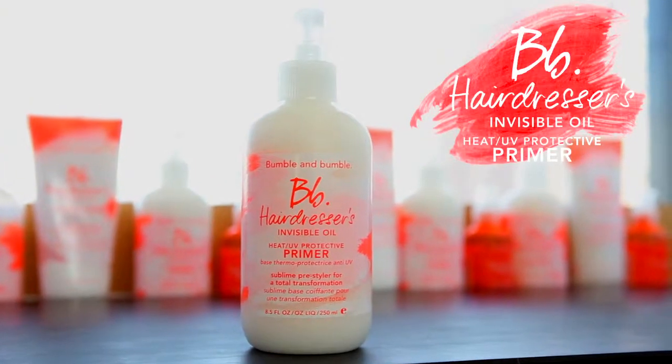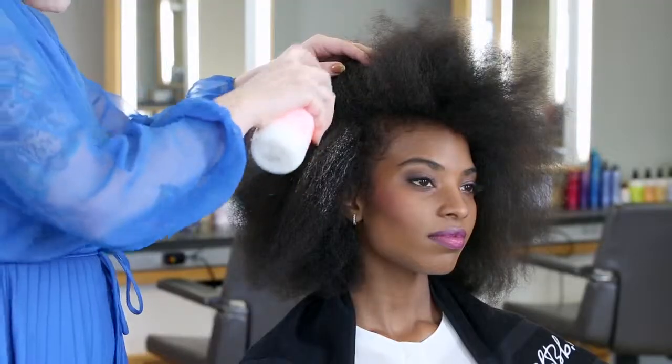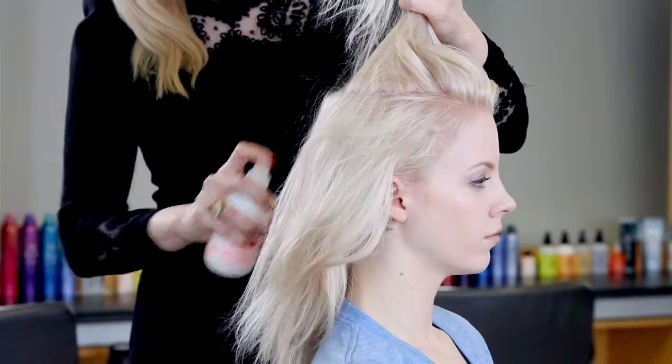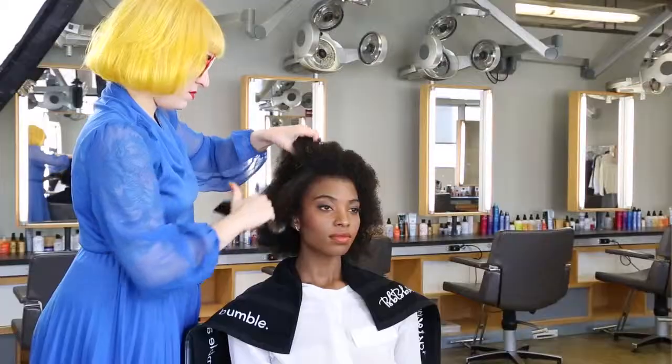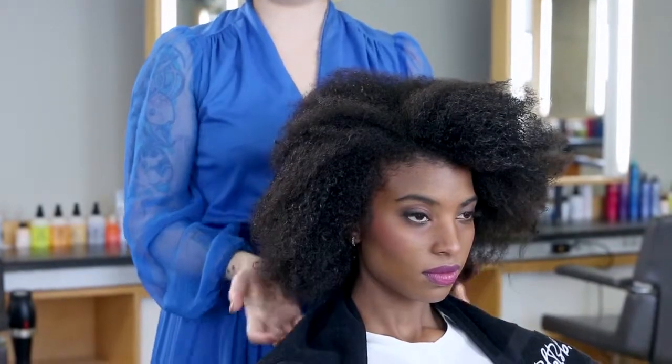The Hairdressers Invisible Oil primer is made for dry, brittle, and coarse hair. It has a rich lotion consistency and can be sprayed on damp or dry hair and then combed through before styling. It protects against breakage, heat styling, and UV damage.